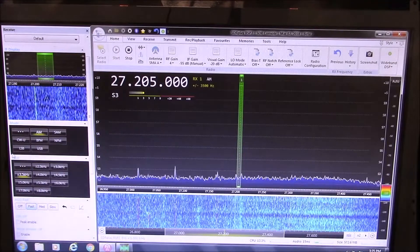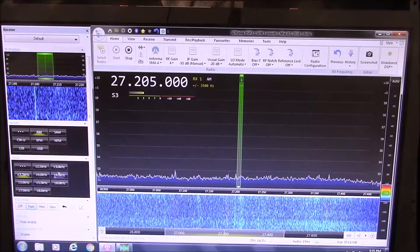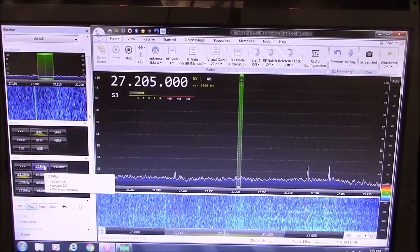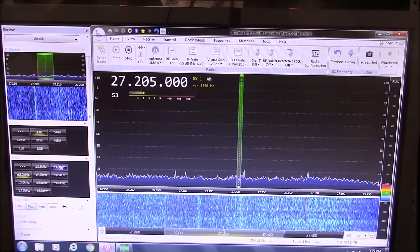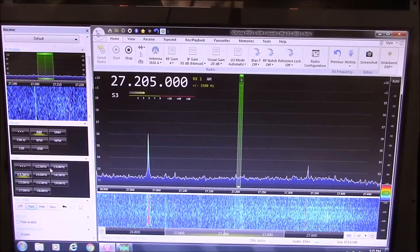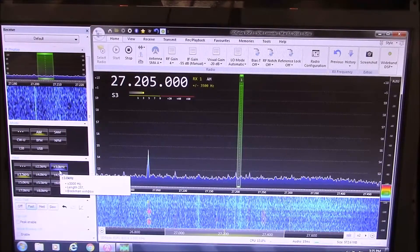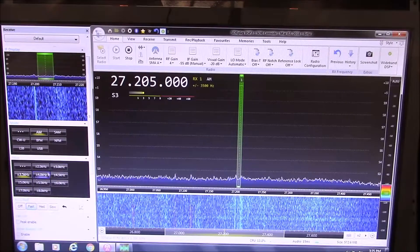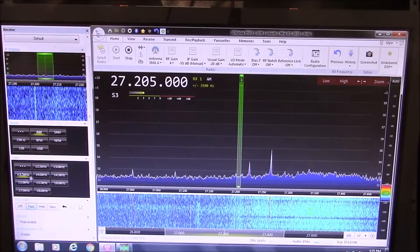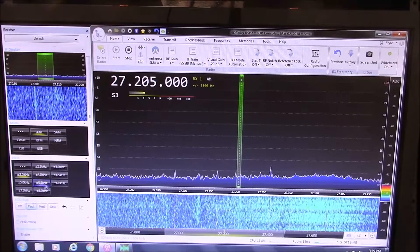Coming down here, here's your IF filter. You hear about people wanting to send their radios out to get the hi-fi receive mod - well, here it's just a click of the mouse. I can go as narrow or as wide as I want depending on who I'm listening to. Normally for CB radios, if some buddies are talking, I'll leave it around 3.5 to 4. But then some guys with wide-made transmitters out there, like 225 or 131 or Motor Mob, I'll open that up and it sounds fantastic.